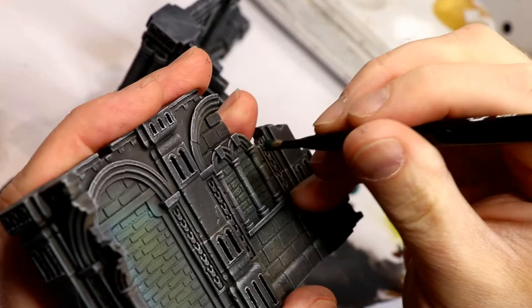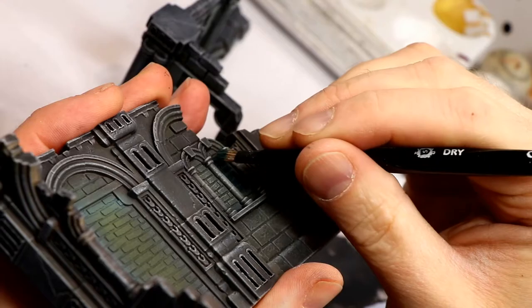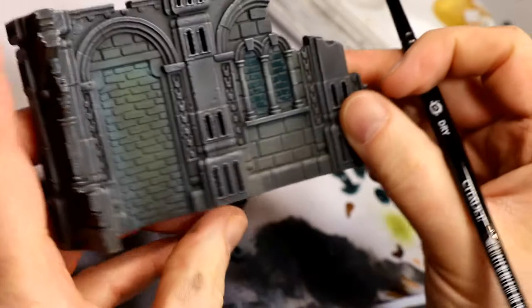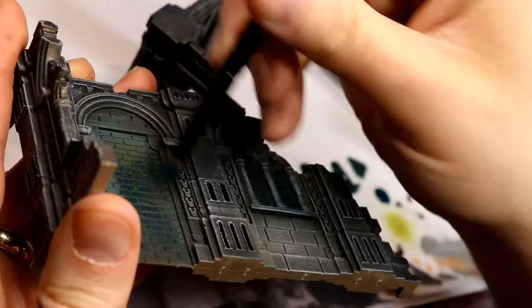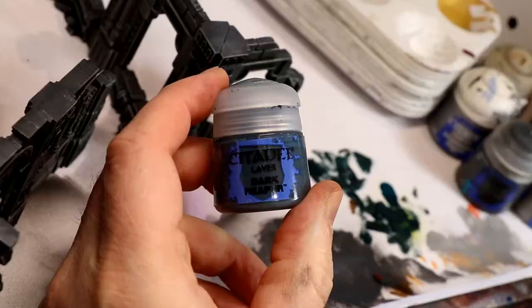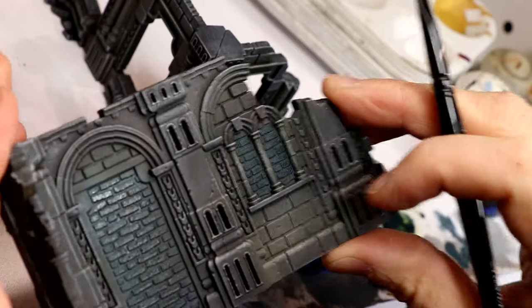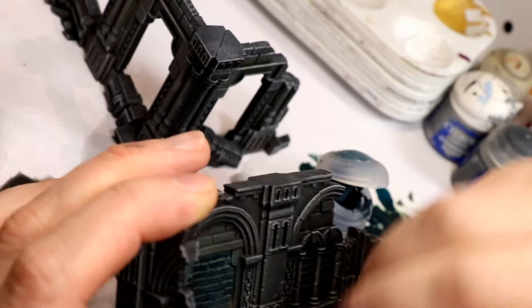I use Dark Sea Blue as the first base color on the brickwork. You could use Incubi Darkness or Dark Reaper — it's basically a dark sort of blue-green. Lots of options; really you could do it any color you like. Next I highlighted that with a dry brush of Dark Reaper, quite a heavy dry brush. Obviously if you use Dark Reaper as the base of your bricks, you would want to use something a little lighter than that, or add some white to lighten it for the highlight dry brush.